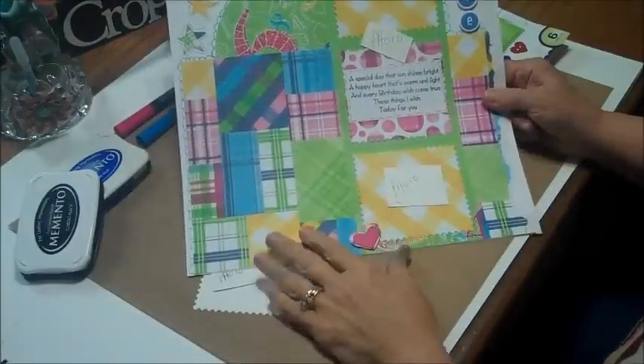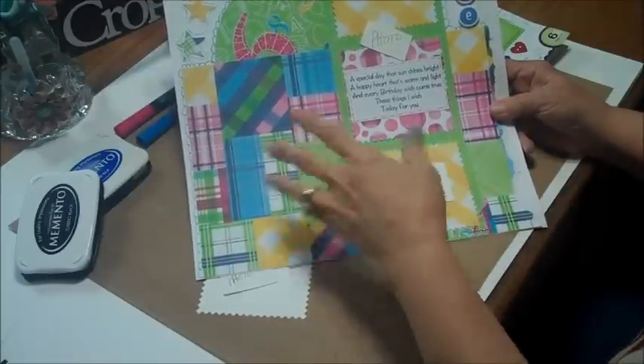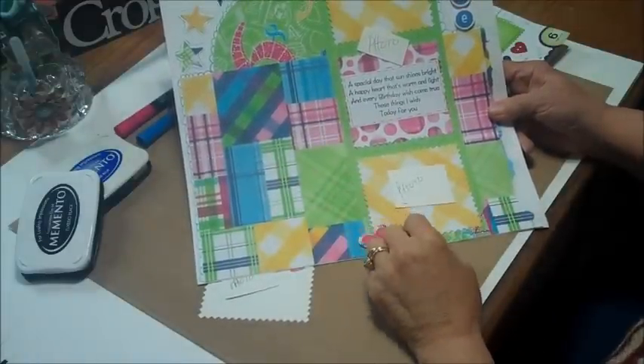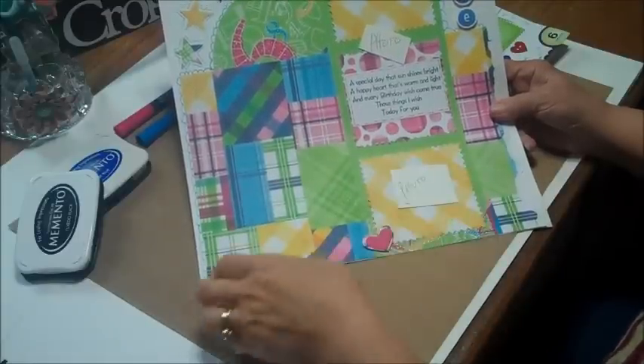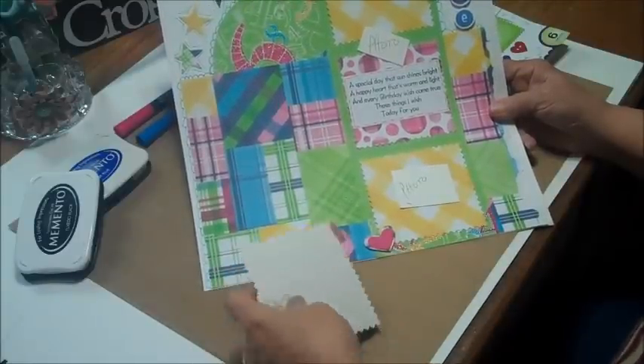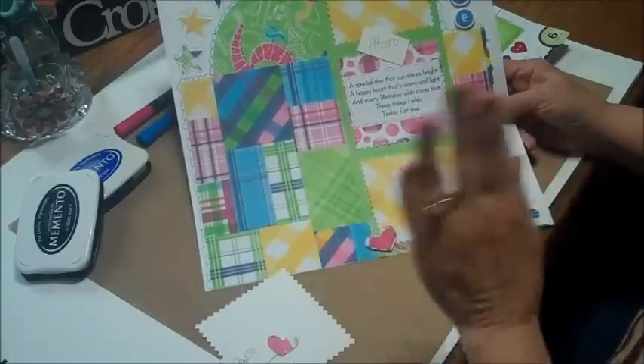I've gone ahead and attached all of my paper, and at the end of the video I'll give you a rough synopsis of what sizes I used. This is paper from Die Cuts with a View because I just love the colors, and I've got a granddaughter with a birthday coming so this worked out perfectly.